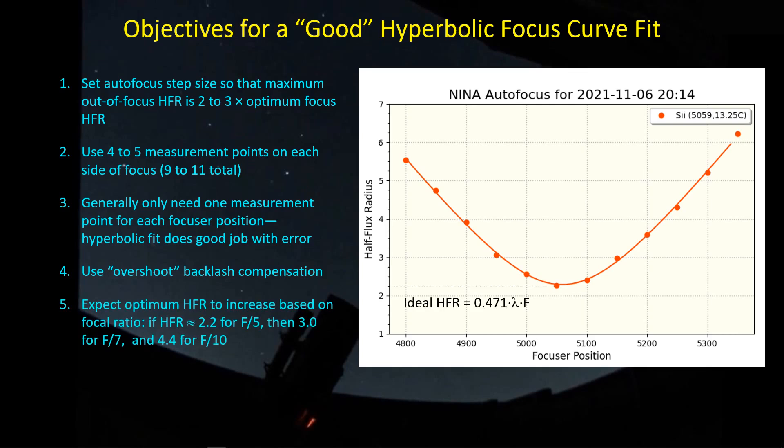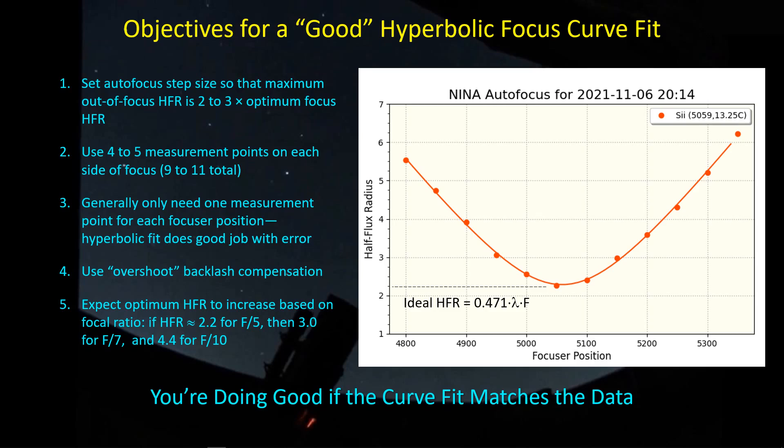The HFR will vary for different scopes. For a refractor at F/5, I'm getting an optimal half-flux radius of 2.2, whereas the ideal HFR is given by the formula 0.471 times the wavelength of light times the focal ratio of the scope. For this F/5 refractor the optimum is about 2.2, so scaling up to an F/7 scope I'd expect around 3, and for my F/10 SCT I'd expect around 4.4. Don't be surprised if you're getting a larger half-flux radius out of your SCT than from a small-aperture refractor — that's just the focal ratio scaling. But if you get a good curve that matches the data, you can trust the focus number it gives you.